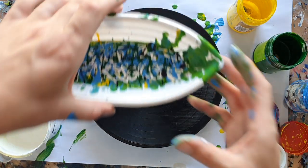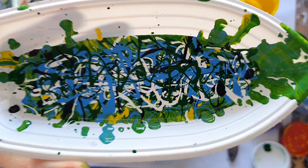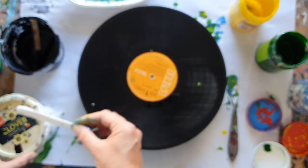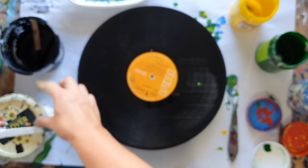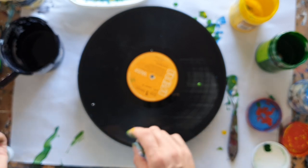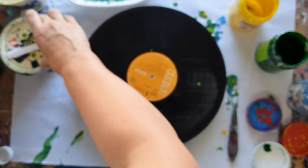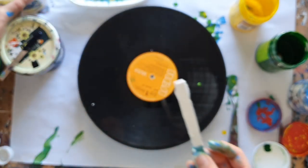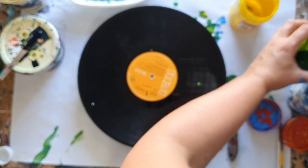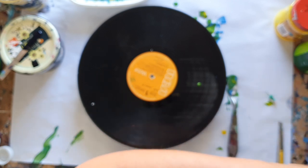Let me show you up close what that looks like — check it out. So the next step is I'm going to grab some of my background paint, my blank-space paint, whatever you want to call it. I just accidentally put the Payne's gray lid on the white — not a good idea. Let's put the white lid on the white and the Payne's gray lid on the Payne's gray.